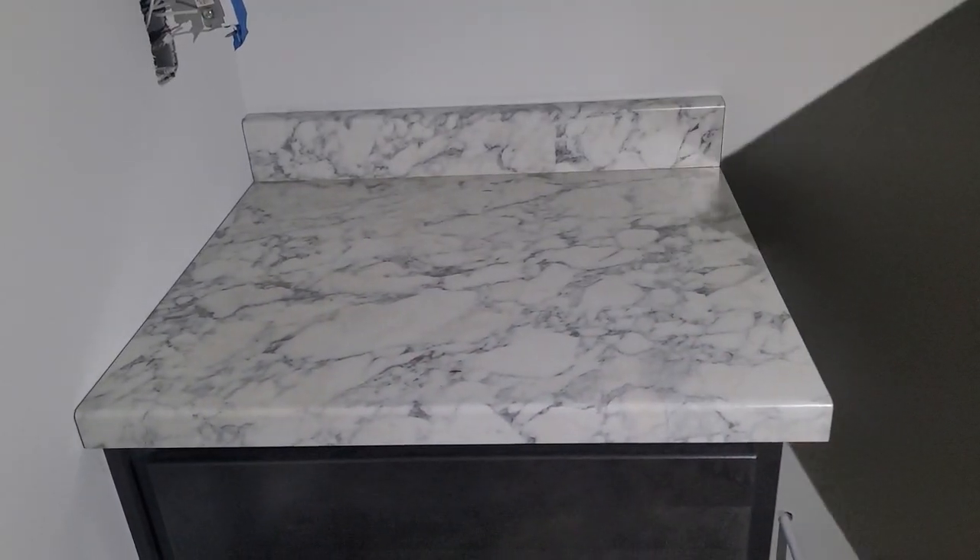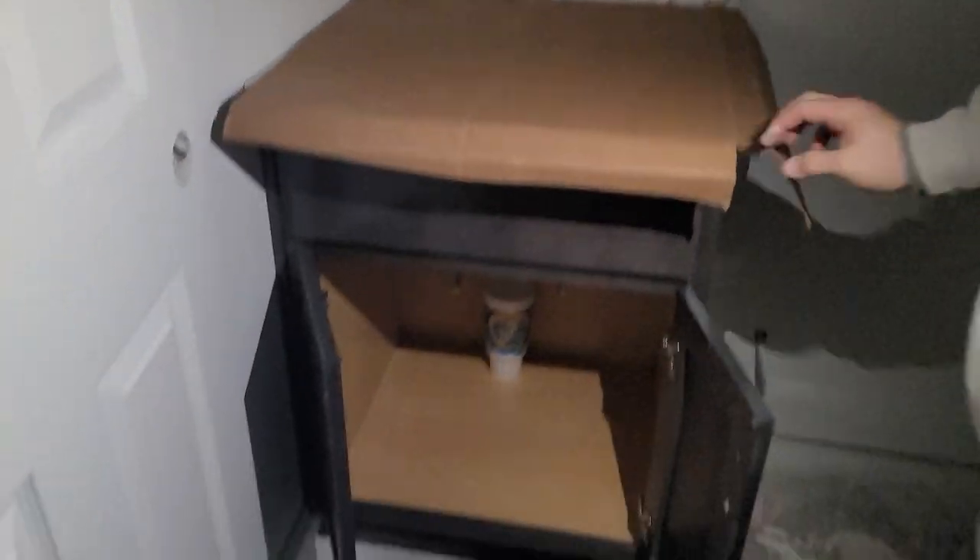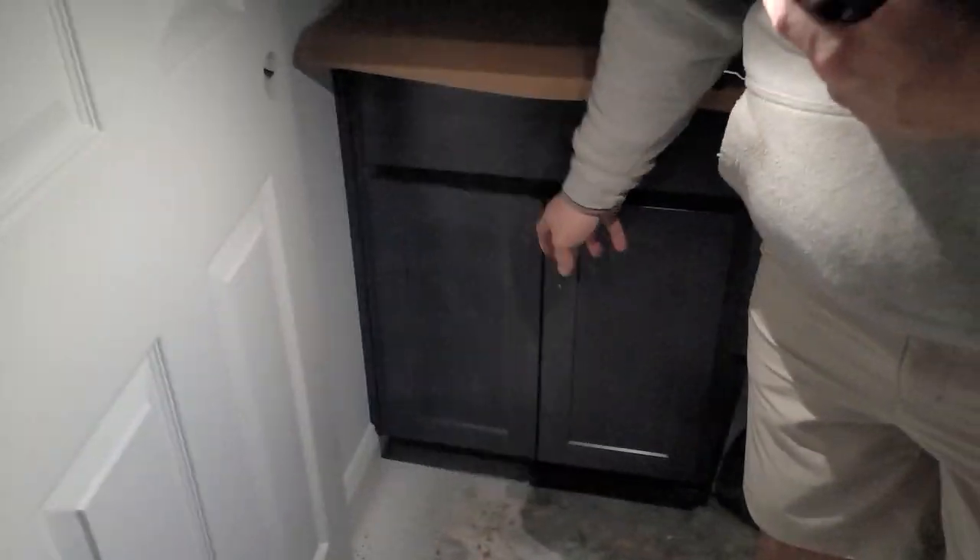Again, this is what we're talking about. We have the countertop here that still needs to be cut, the left-hand splash still needs to be put on it, and the handles for the front of it still need to be installed.